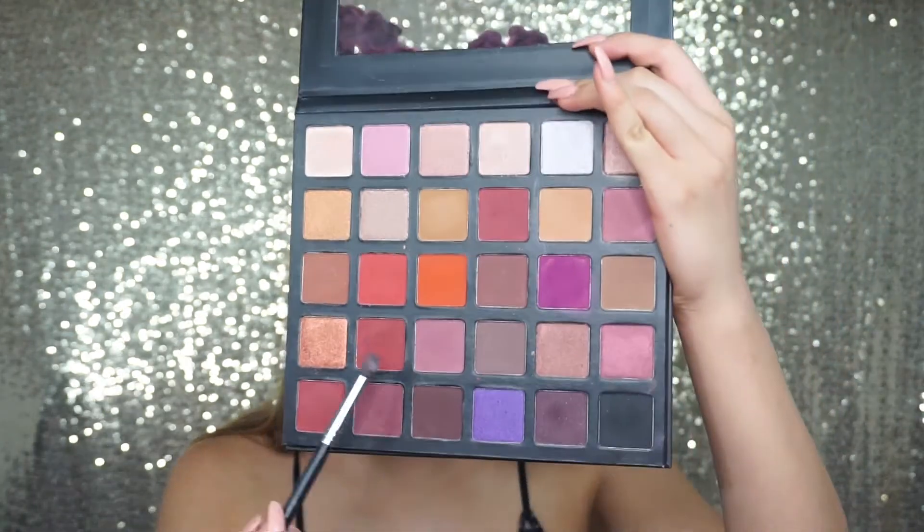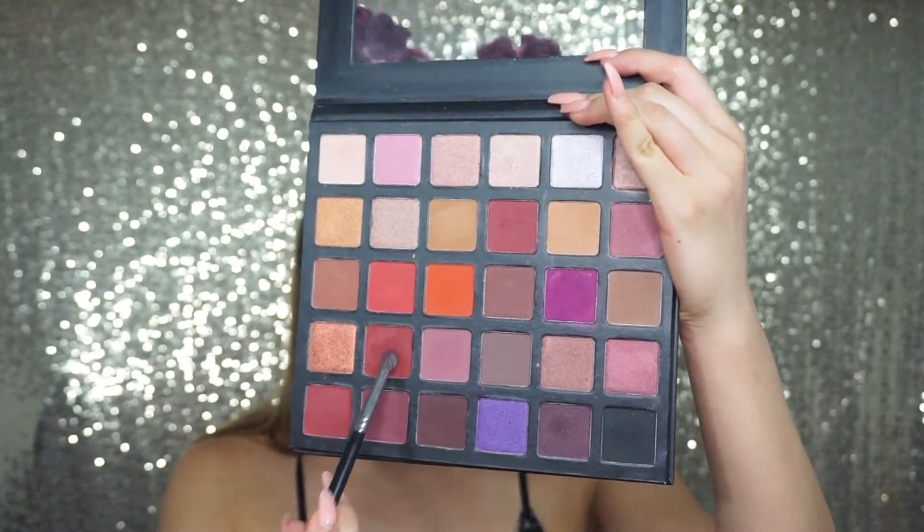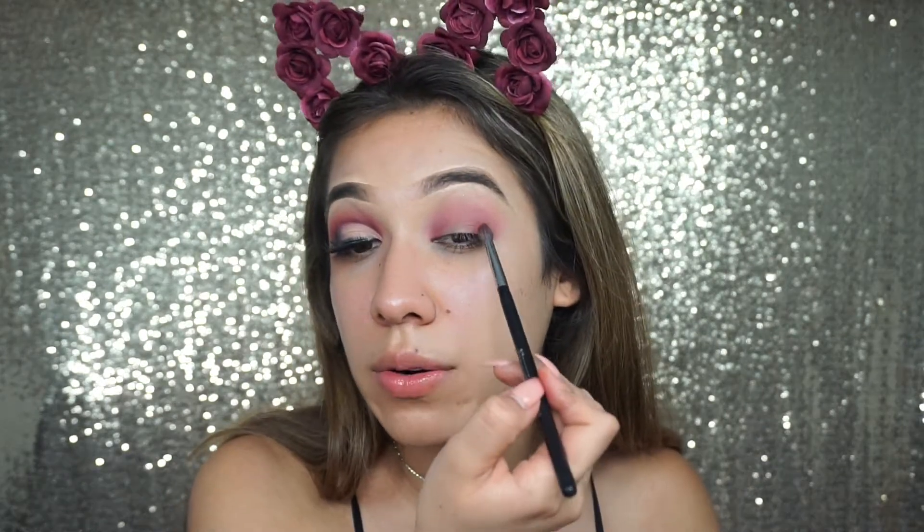We're going to take a deeper color — this one right over here — and start applying that to our outer corner.